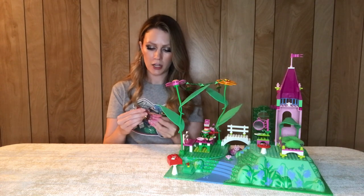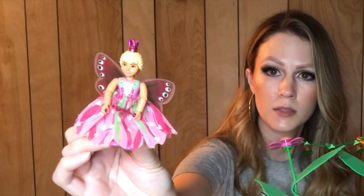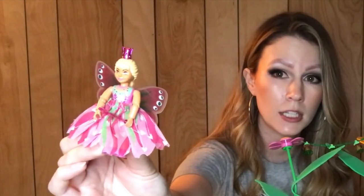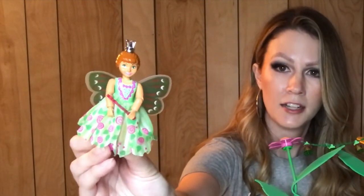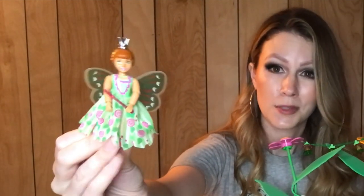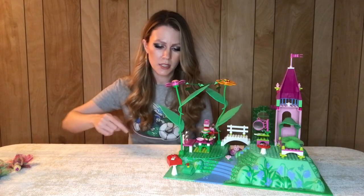The set comes with two fairies. I played with this set for so long. As far as Belleville goes, I think these are some of the least creepy looking figures. This one was always a favorite of mine. I do love the crowns that come in this set — they're also used in some regular sets, so a really cool piece there.